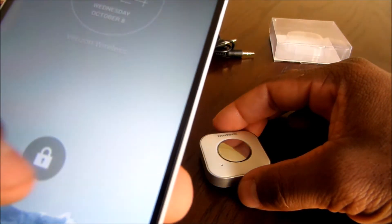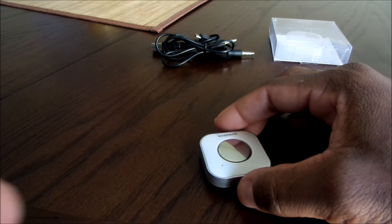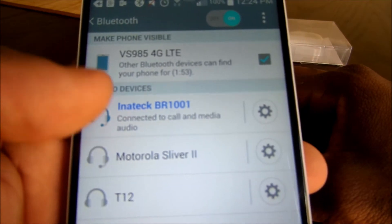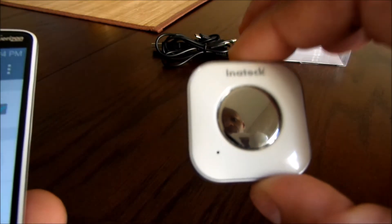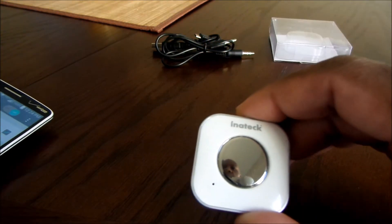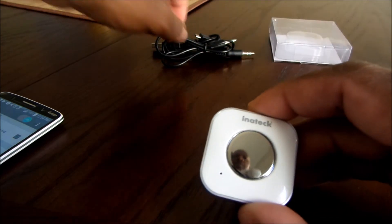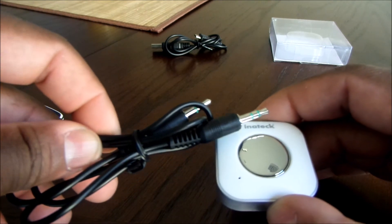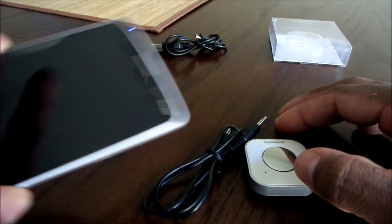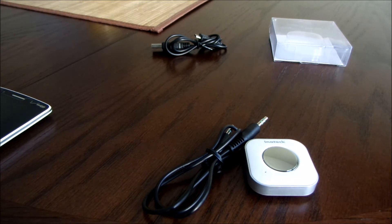What I have here is my LG G3. Going into the Bluetooth settings, as you can see it is connected to call and media — that is the Inatec BR1001, which is this device right here. Once it's paired, that light's going to go off. So now the LG G3 is connected to this device. Once I hook my auxiliary cable to this device and into my non-Bluetooth device, everything from my LG G3 is going to play through those speakers. Now I'm going to go outside to my vehicle and demonstrate how this works.